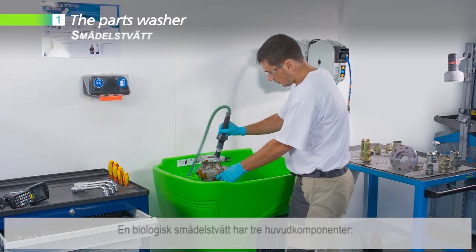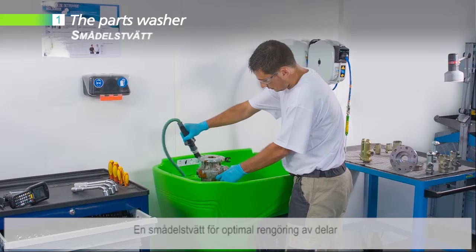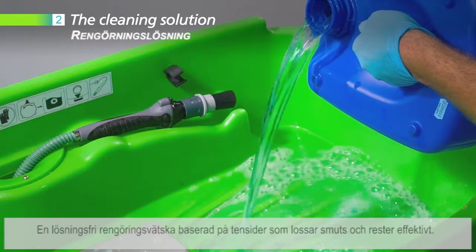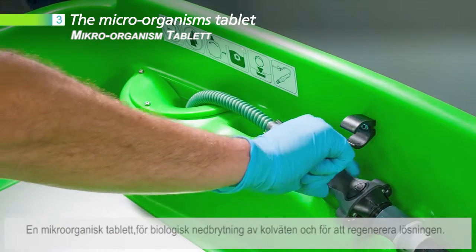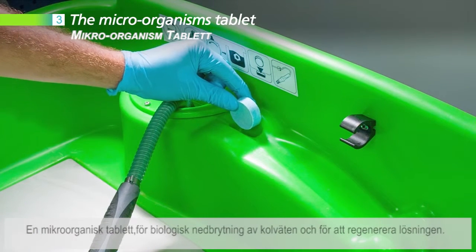A biological parts washer has three essential components: a parts washer for optimum cleaning of parts; a solvent-free cleaning solution based on surfactants that unstick dirt and residues efficiently; and a micro-organism tablet to biodegrade the hydrocarbons and to regenerate the solution.